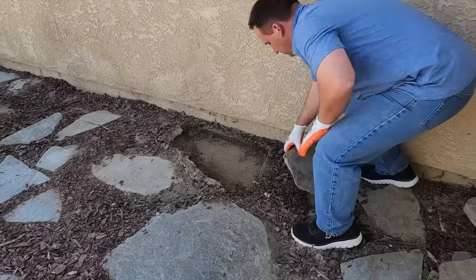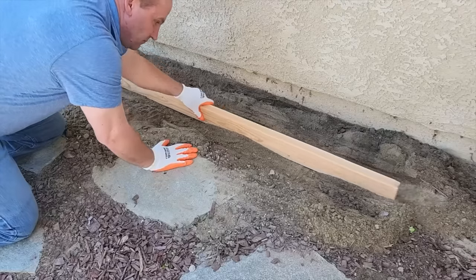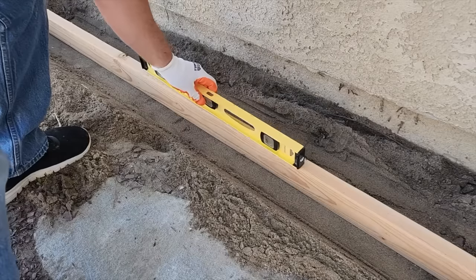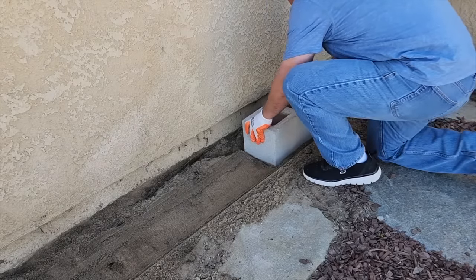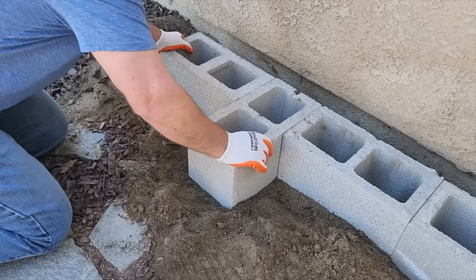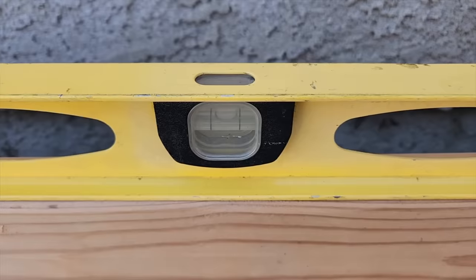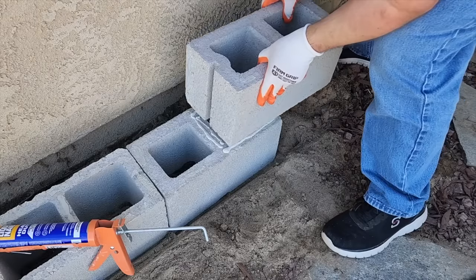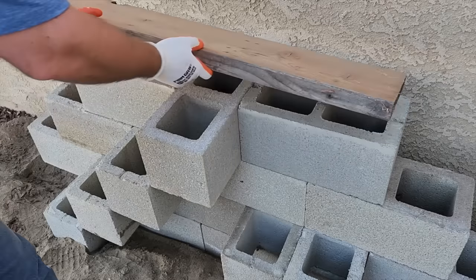Start by clearing out the big flat rocks and getting the base ready. Take a small 2x4 and screed the area to help level the soil, making sure it's nice and level. Place the first block down, shake it a little so it feels firm, and keep going up and down as you go. Once the base is done, put that 2x4 across and make sure it's level. Then apply construction adhesive — not too much — just enough to make sure the bricks don't slide, break, or fall.